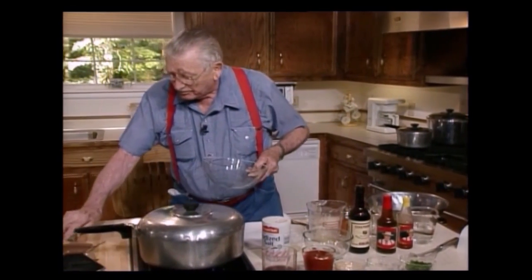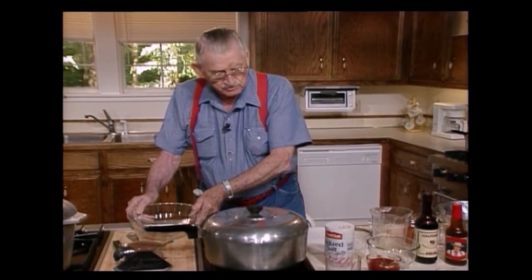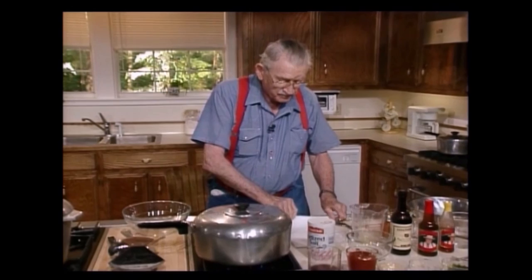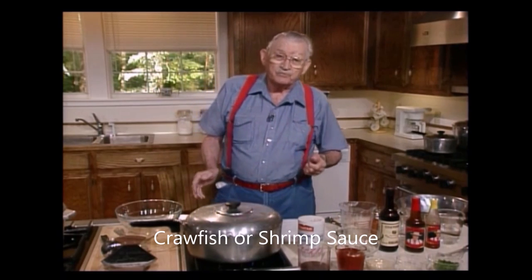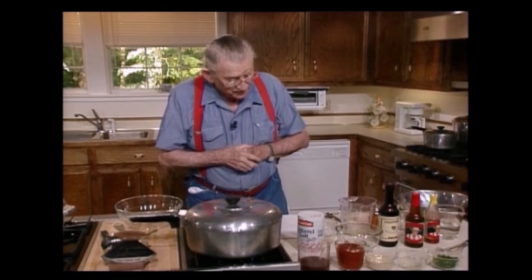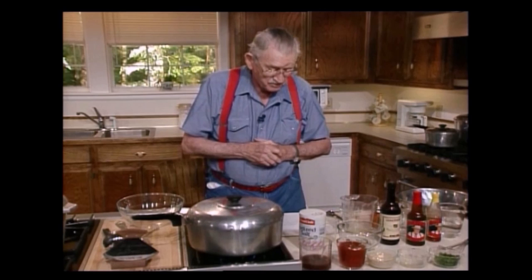Right here I got a little bowl. I'm going to put it here in the middle. I'm going to make a sauce, and I'm telling you, it's a delicious sauce. I got to move this so I can be sure I got the right thing. This is for crawfish or shrimps, whatever you want to have — doesn't make no difference with me. This makes about eight to ten servings, depending on who's hungry, you know.